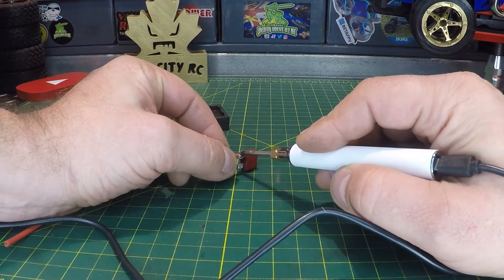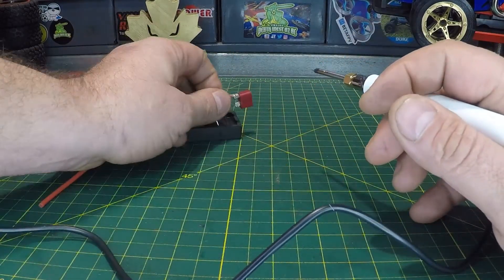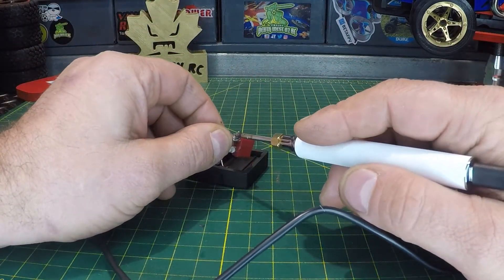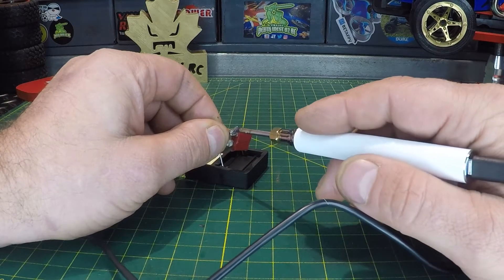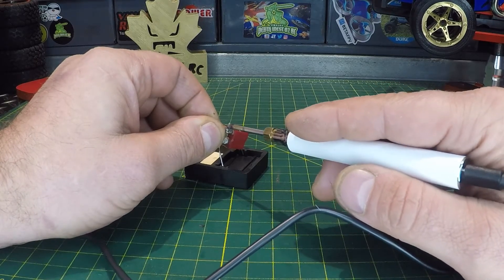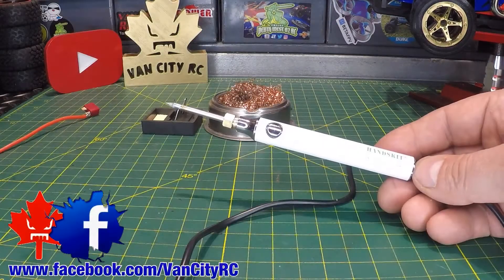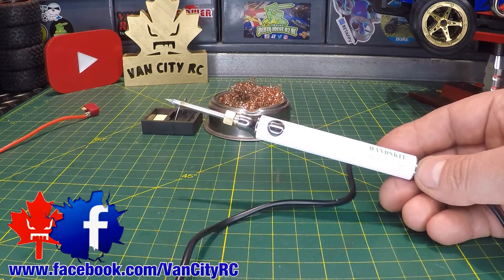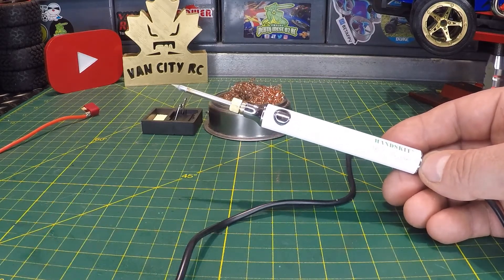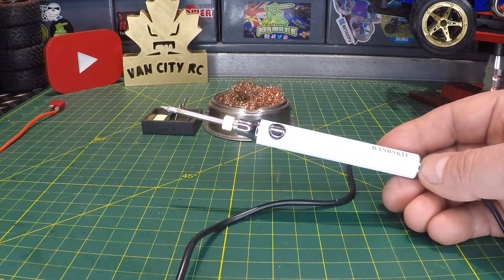It's getting hot — you can hear it sizzling. It's working, but it's going to take way too long to transfer heat into the 16 gauge wire and Dean's connector. I can feel it getting hot but it's not really worth it. So to wrap up the Handskit USB soldering iron: precision repairs and LED lights — perfect. Anything more heavy duty will take too long to transfer heat and isn't really useful.